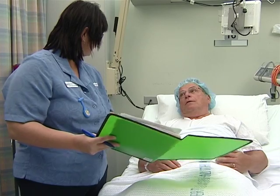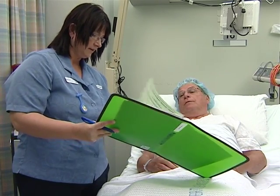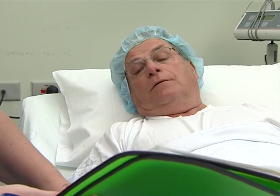The nurse will go through your theatre checklist with you as an added precaution to ensure that you're the right person for the right operation. She asks Bob which side he is having operated on.